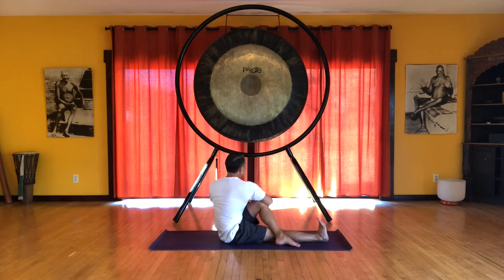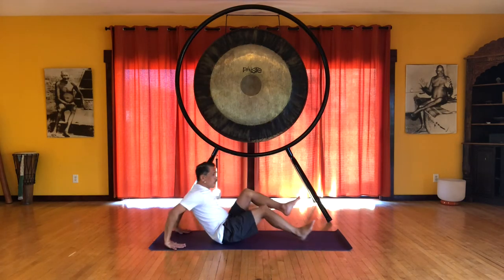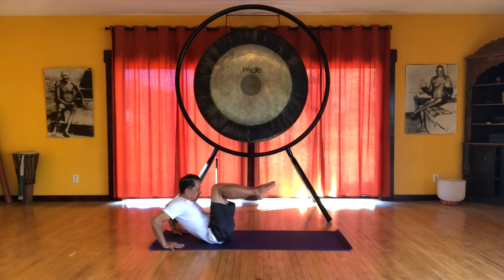We're reaching through that right heel, feeling this in the lower back. Then release. So we'll go back onto the sacrum, curling forehead to knees.